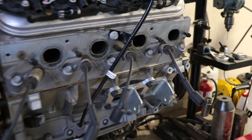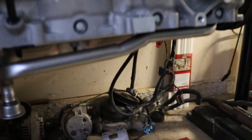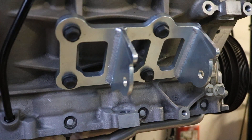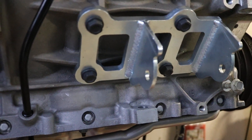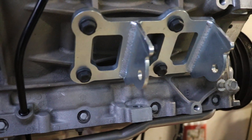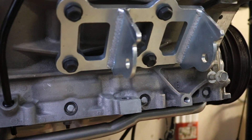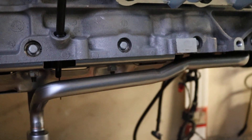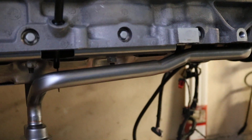Here are the Holley mounts — these are part of the Blackheart LS swap system. If you use these mounts, you cannot use the GM muscle car pan. From what I hear, you can't use anybody else's crossmember without modification. With this swap, I wasn't looking to do any of that — I wanted something that bolted right in, and that didn't work with the muscle car pan.